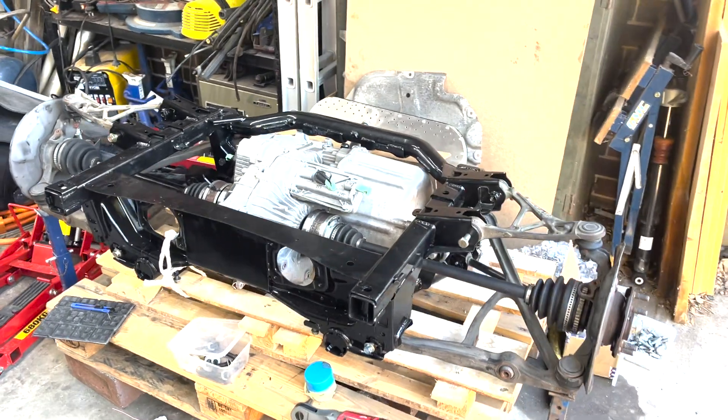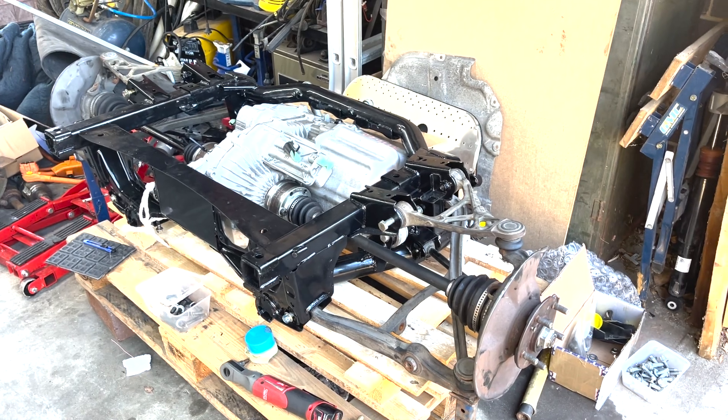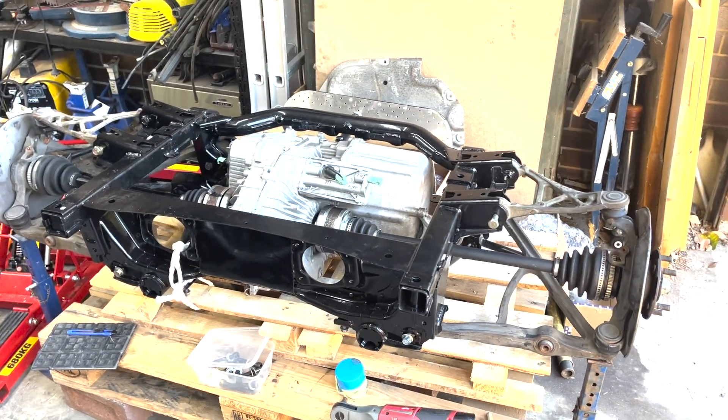There it is — the whole rear subframe. There's a Cresslet motor and all suspension and axles all mocked up.